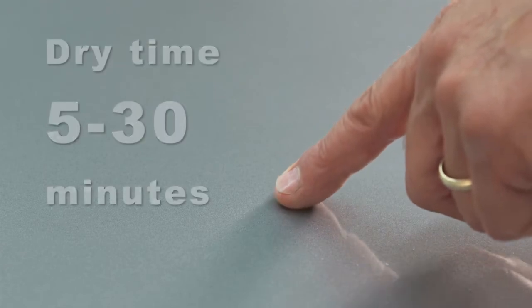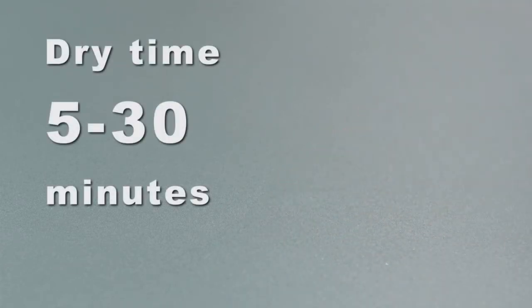Product will be tack-free when dry. Dry time will be 5 to 30 minutes, depending on temperature and humidity. Air movement will speed up the dry time.